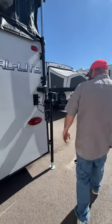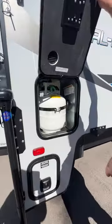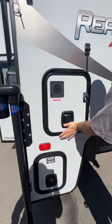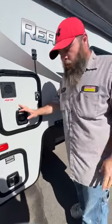As we come around to the other side, you're going to have your area for your propane — one 20-pound tank. This one has been filled minus what was used to test the propane systems.